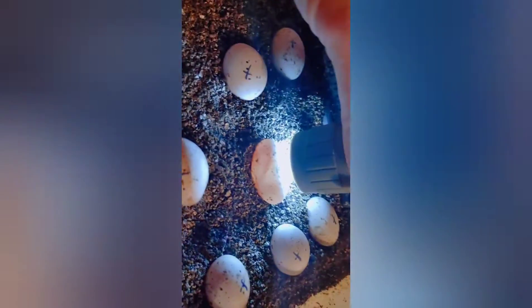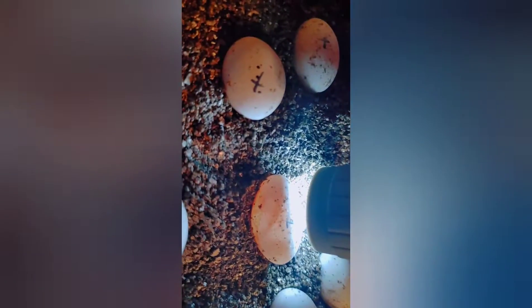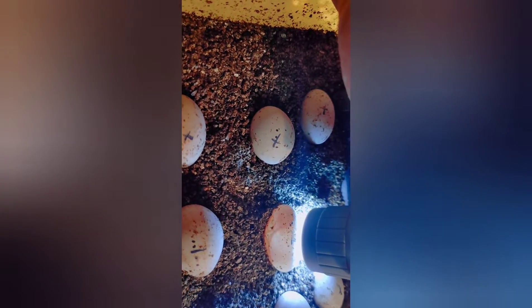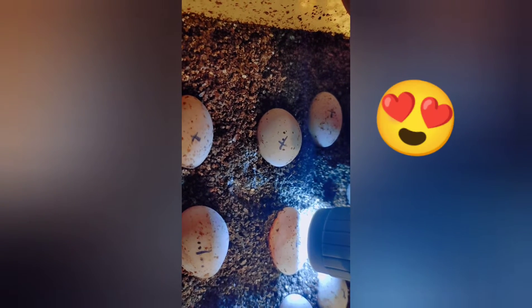Candling bearded dragon eggs at six weeks exactly today. You can see the embryo in there. Look at that — that is just beautiful.